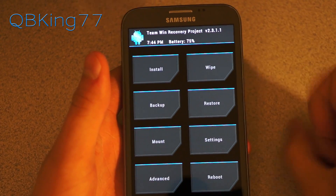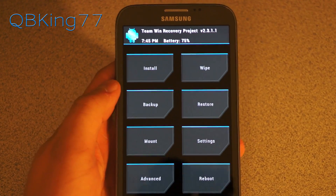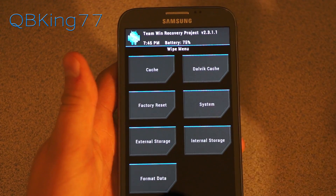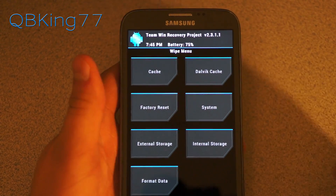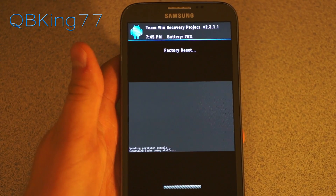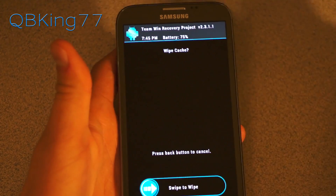Now to install this ROM, you are going to need to wipe. I highly recommend wiping data, so I do recommend doing a factory reset. You don't have to, but if you do run into issues, I highly recommend going in and doing a factory reset. If you don't want to do a factory reset, just wipe cache and Dalvik cache, but I'm going to fully wipe everything. So I'm going to go ahead and go to factory reset and wipe that — it is recommended by me.